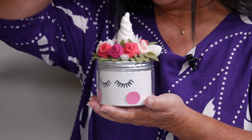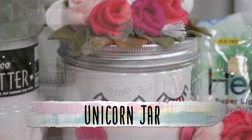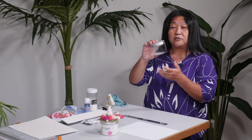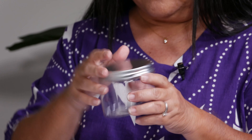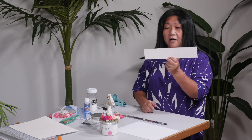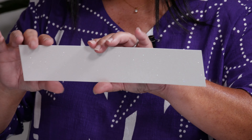Welcome back to the show! I have another project that you can use as a present or just for yourself — you could make a unicorn jar. First of all, we use this jar here, it's really simple and plastic. Then we're going to use a piece of cardstock — and because I'm making a unicorn, I'm using glitter cardstock.